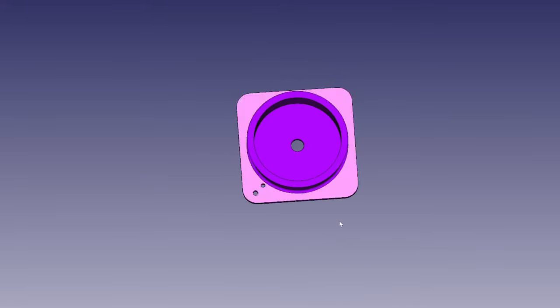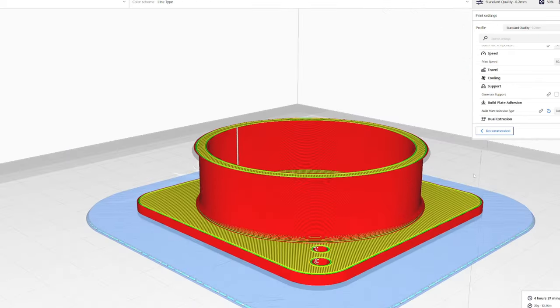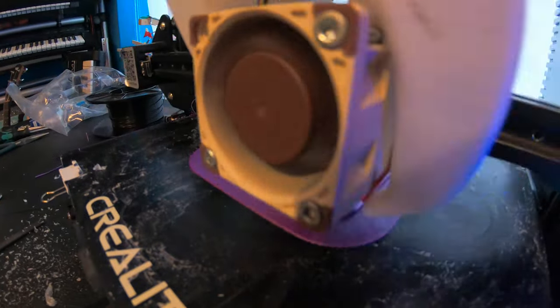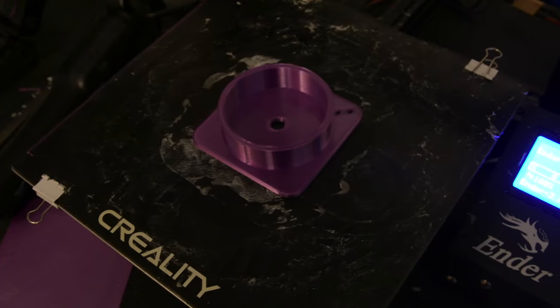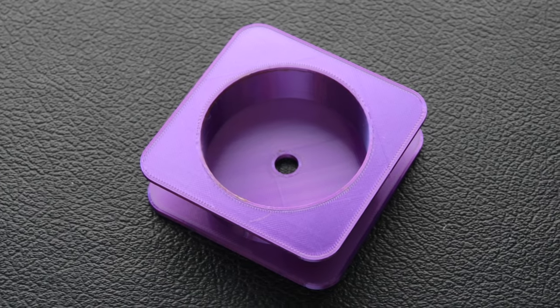In FreeCad I've created my own bobbin shape, and this is what we're going to 3D print. I export this from 3D CAD into a program called Cura, and this creates the tool path for the 3D printer. This took about five hours to print. If you want to know more about creating this, do comment and I'll create a more detailed video showing you how to do this yourself.